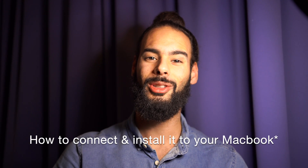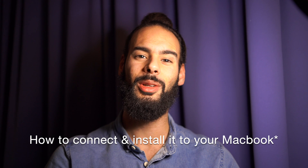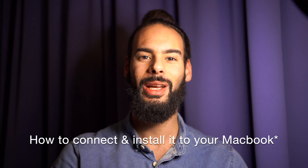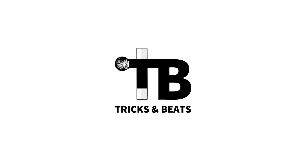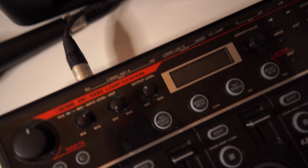Hey, what's up, my name is Karim and in this video I'm going to show you how to connect your RC505 loop station to the new Mac OS Big Sur update. It's taken me a while but I figured it out, so let's start the video and hopefully this is helpful.